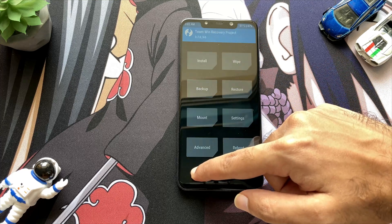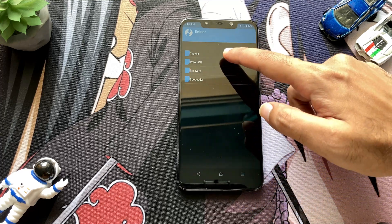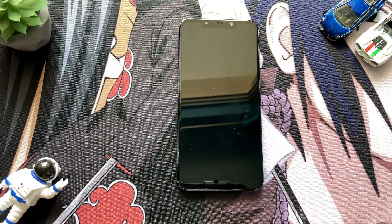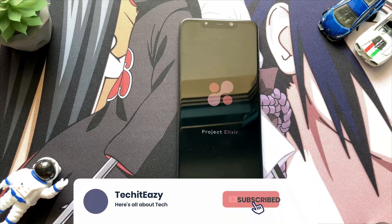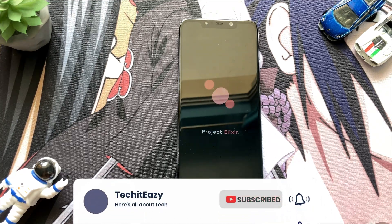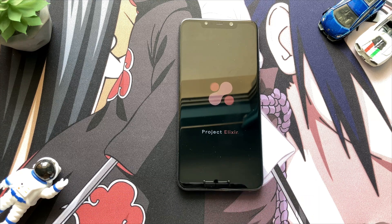All the required files have been flashed and now we are good to reboot to system. Clicking on reboot to system, you will see your phone booting — this is the POCO animation, and after a few seconds you will see the Project Alexa animation. This signifies that your phone has been successfully booted into this ROM, and that is how you install Project Alexa or any Android 13 based ROM.